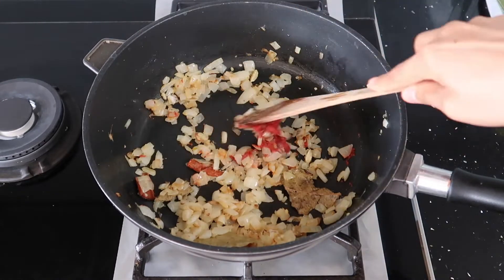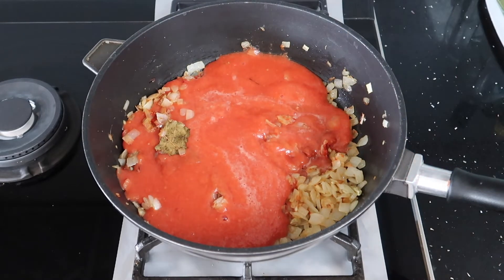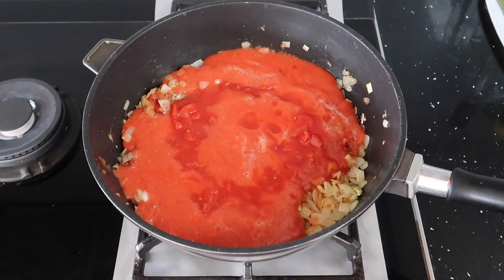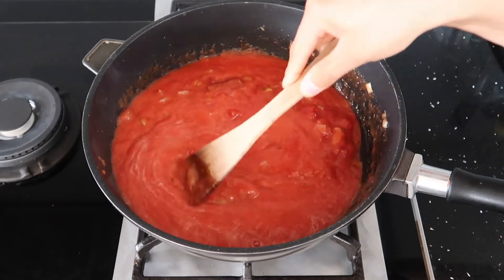So we've gone in with our tomato puree and then we're going to go in with our previously blended tomatoes. To add a bit more texture to the curry sauce we're going to add one tin of chopped tomatoes that haven't been blended down. If you prefer a smoother sauce then you can blend both tins in the beginning.